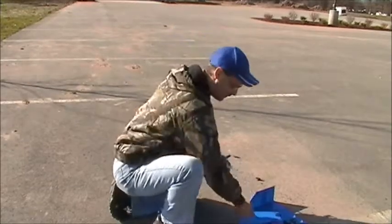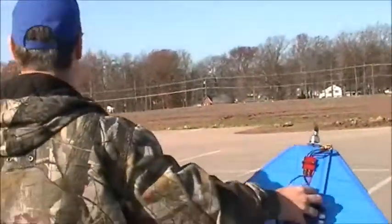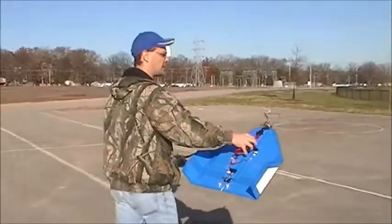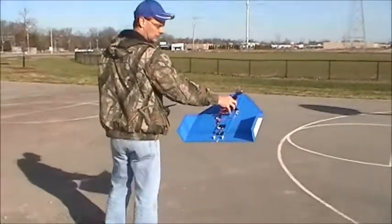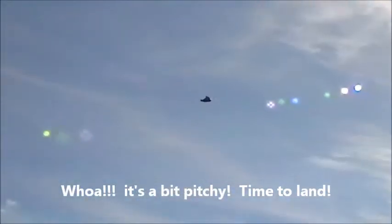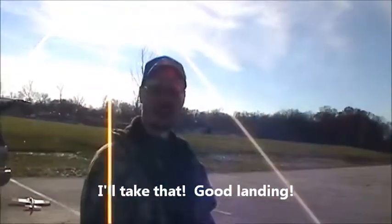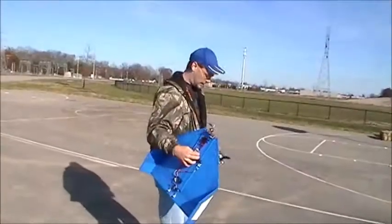First flight — it's a bit sensitive on the elevator. Managed to bring it down and flare it; it skidded on landing but nothing damaged. Okay, elevators are a bit sensitive — let me go adjust the dual rates and we'll try again. Take two.